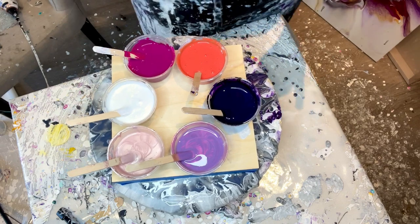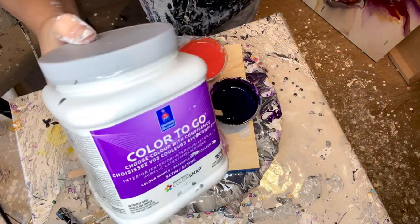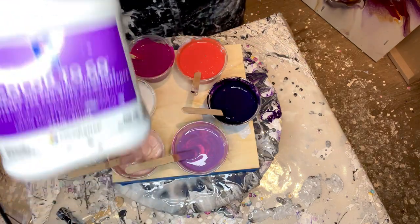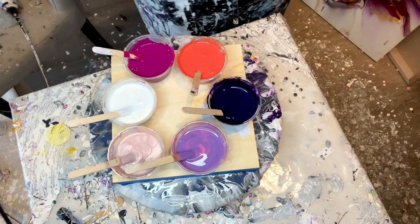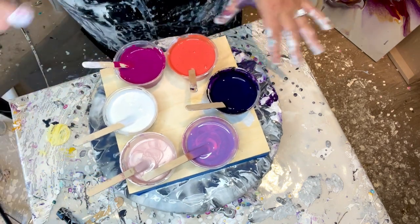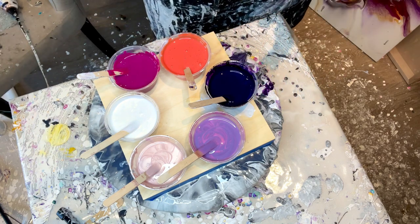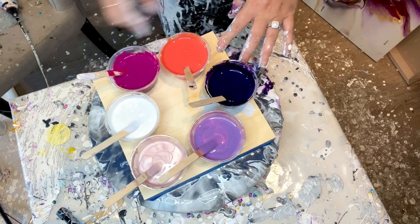Now I have to think about layering. I'm using Color to Go Tricorn Black. On such a small piece — this is eight inches — you might not even see it, to be honest. On bigger pieces, you definitely would.